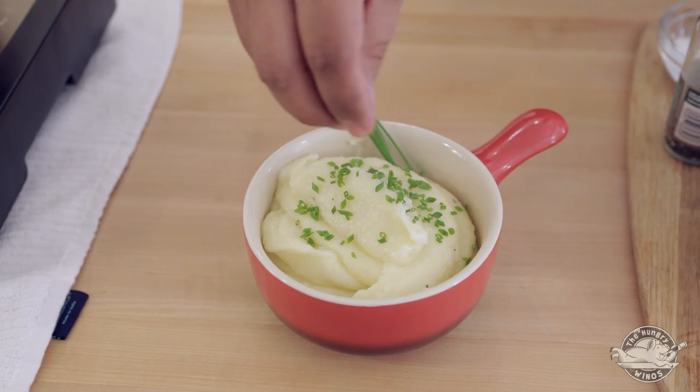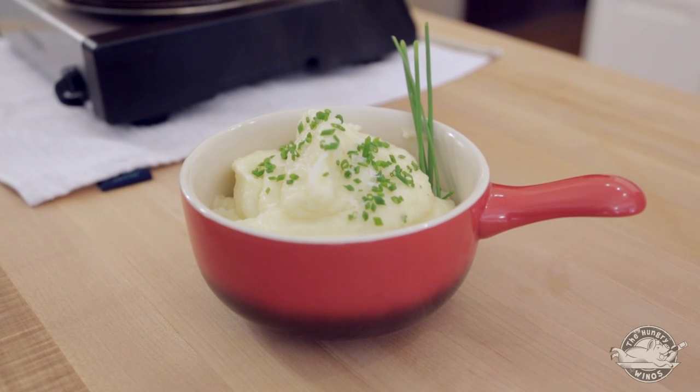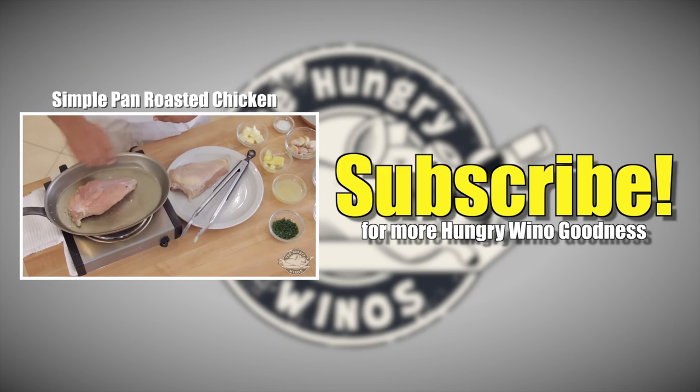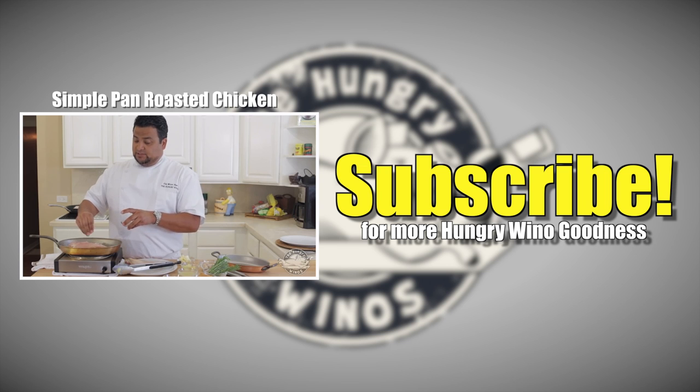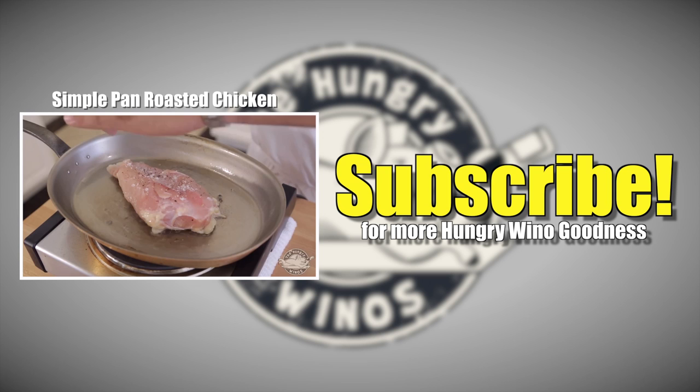I hope you've enjoyed this episode of The Hungry Winos. If you found it helpful, make sure to hit that like button — it helps the channel grow and is always appreciated. We have a lot of recipes on the way that you're not going to want to miss, so make sure to subscribe to stay up to date. If you have any culinary questions, feel free to reach out on Twitter, Facebook, and Google+. I'm Chef Michael Reyes — see you next time.